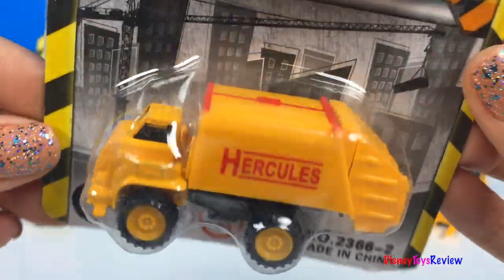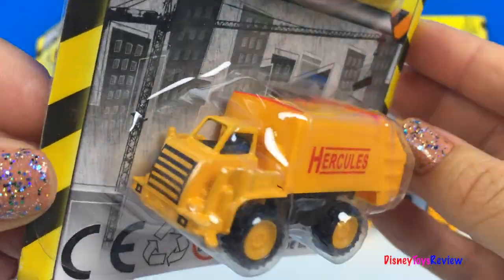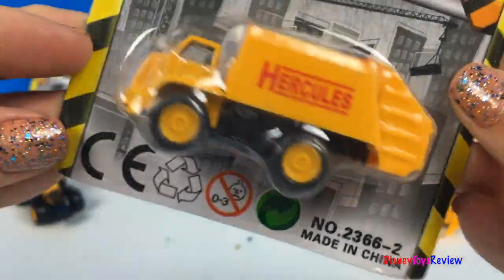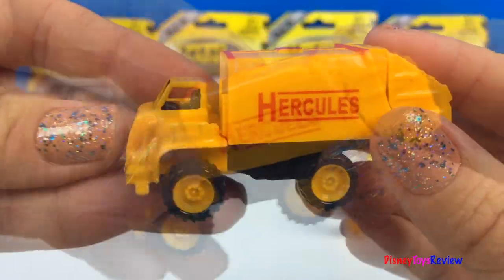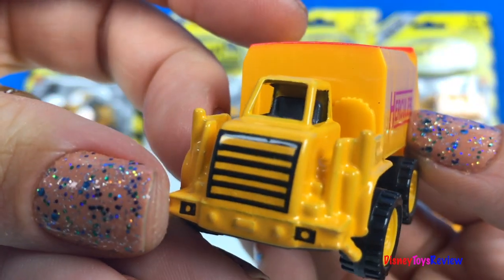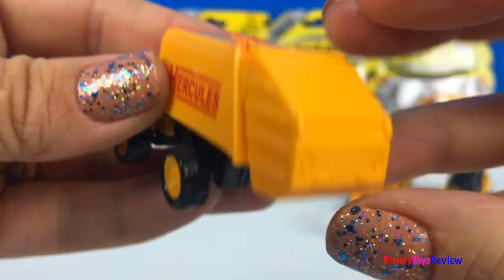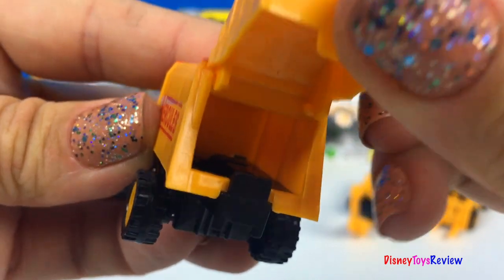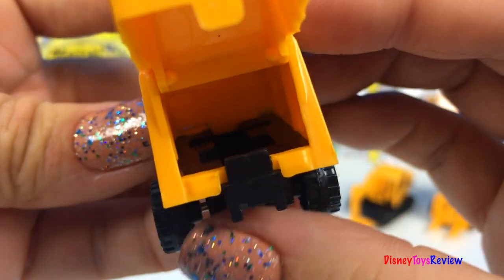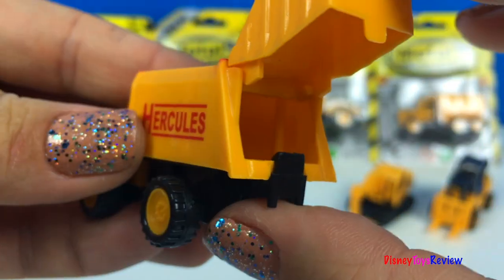Look, we have a garbage truck. Ooh, I can't wait to see it. This is a nice big Mighty Machine. It's very strong. And look, the back even opens so you can fill it up with trash. How fun.